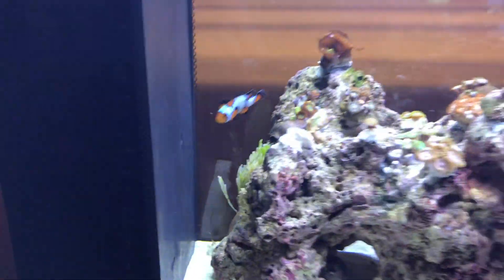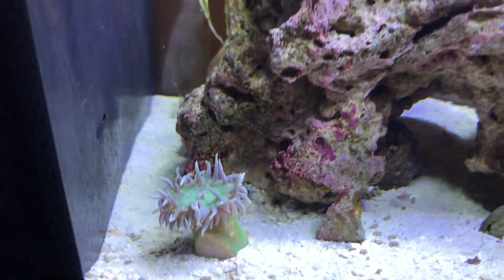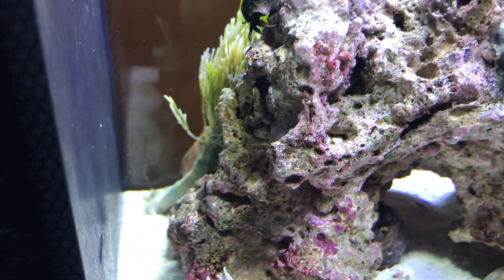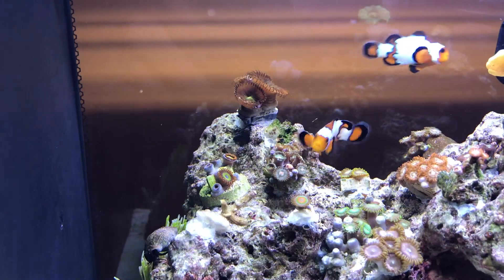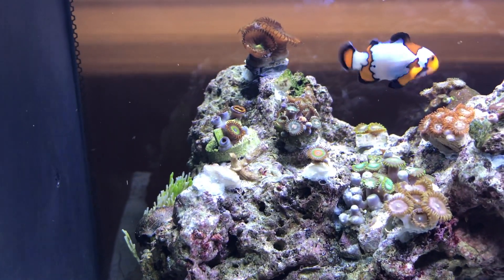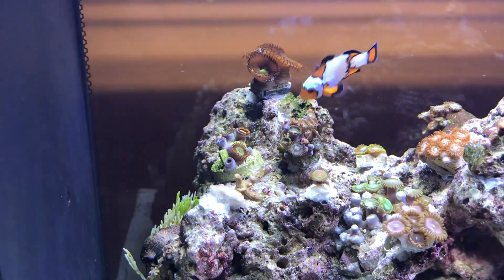We'll start from the left. Got the Duncan right here — like I said, favorite coral. Got a shave brush right there in the back that just keeps getting knocked over, and I'll address some of that. We've got the pally up top right there, pretty big. Right next to that is the fruit loop zoas.